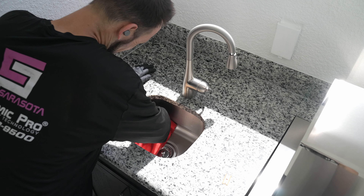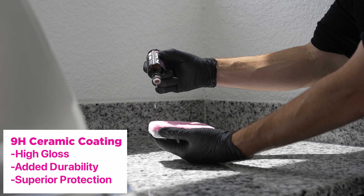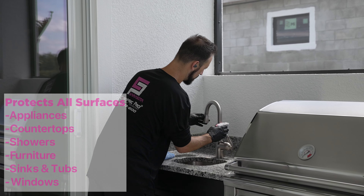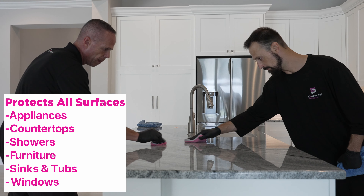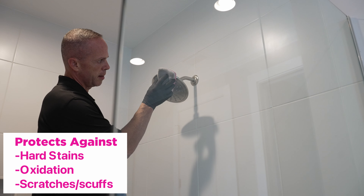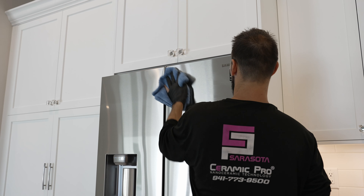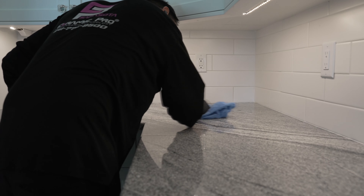After all the prep work is finished, comes the ceramic coating process. The ceramic coating starts out as a full liquid — it then turns itself, after being introduced to air, into a solid, and that's where your protection comes in. The coating gets applied onto a microfiber applicator pad, and we go over the surface with a 50-50 overlapping sectional coverage to make sure every single square inch is covered and protected. We then let the ceramic coating do what's called a flash, after which we take our microfiber buffing towels and buff off the excess coating, leaving you with a clear, protected surface.